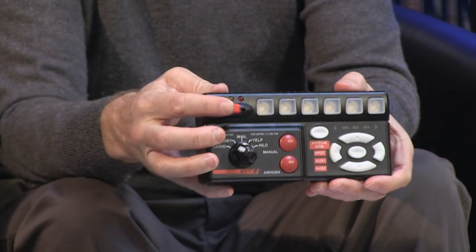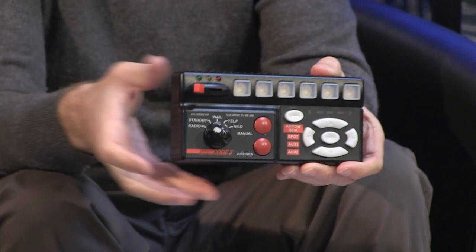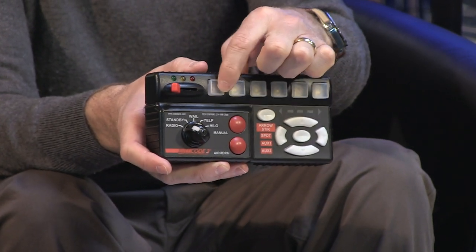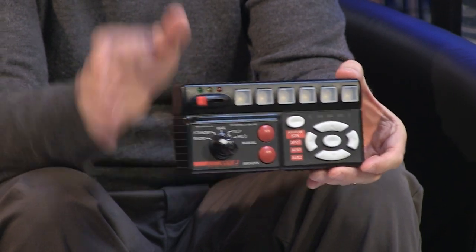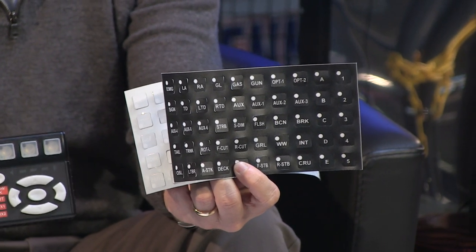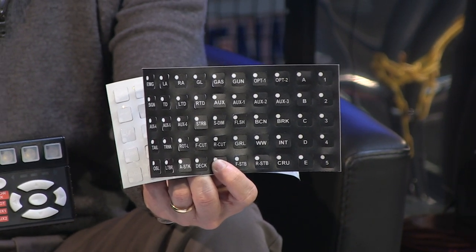The unit of course has a standard three-position slider, as you can see here. A variety of different push buttons going across the top so that you are able to control additional items as well. Each of these will handle up to 10 amps. The unit itself is a 200-watt unit, tied in with the amplifier and tied in with the speakers. It does come with a series of legends, as do all within this particular RLS family.